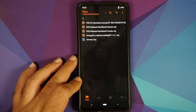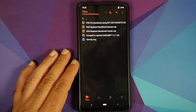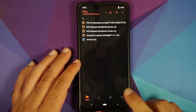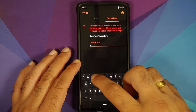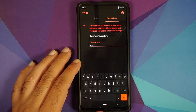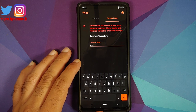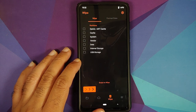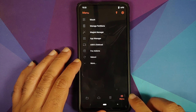For those whose device was encrypted, you need to perform a format data — you cannot skip this step. Go into the third option, type 'yes', and tap the checkmark. Format data will wipe all your pictures, videos, and important files, so make sure you have a backup. If your device was decrypted, you can skip this step.